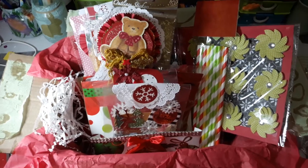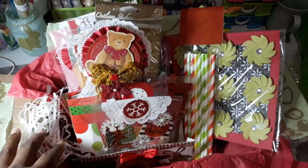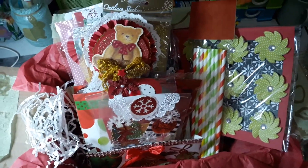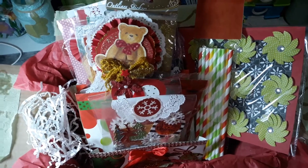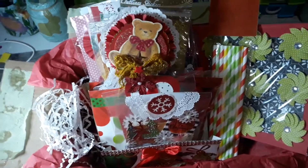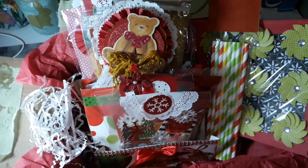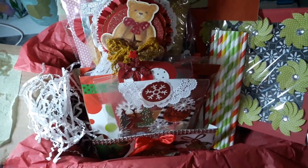Hi everyone, it's Jacene and I'm coming on tonight to share with you a project that I made for one of my pen pals. Unfortunately enough, she is right here in Trinidad and so before I package up this swap, I worked really hard to put together this swap for her and I want to share with you what I created.